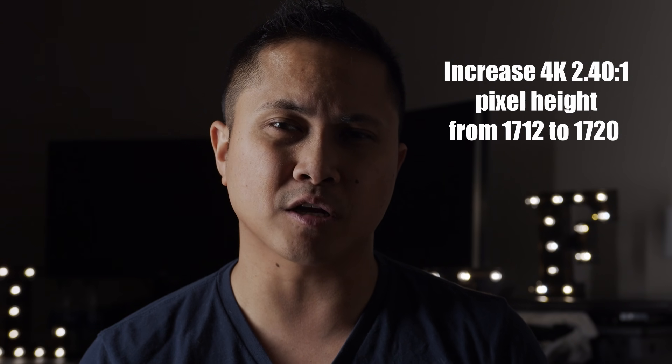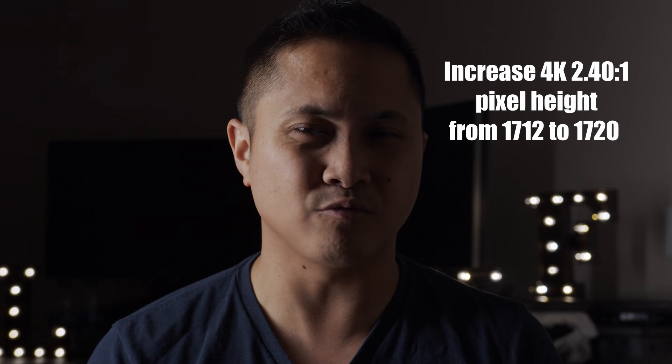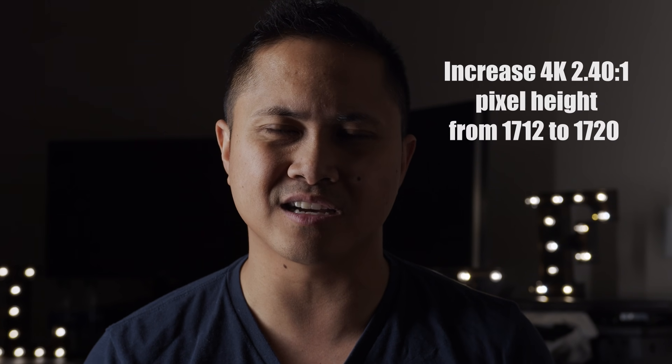The next thing they did on the Pocket 4K is they bumped up the resolution of the 2.4 aspect ratio by maybe 10 pixels or so. It's really small, but it's still kind of nice to have.